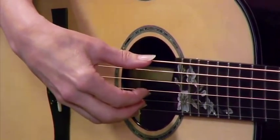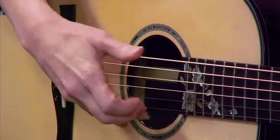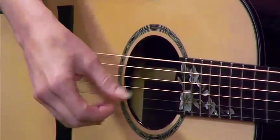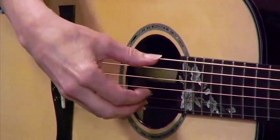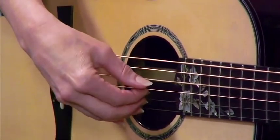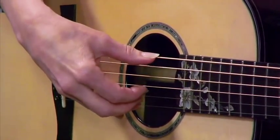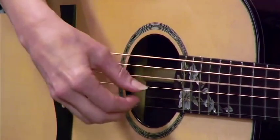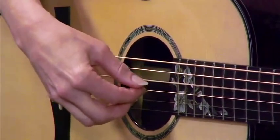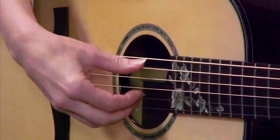This third pattern is the same as the second except for one important addition: we're going to be doing a pluck at the beginning together with the sixth string, instead of just playing the sixth string by itself. So we'll have pluck 4 3 6 2 4 3. Let's just stay on the sixth string for now to get used to it — pluck 4 3 6 2 4. That's on a G chord.